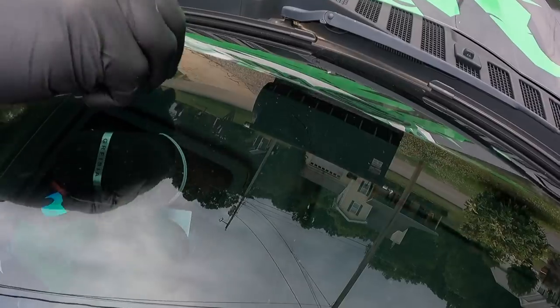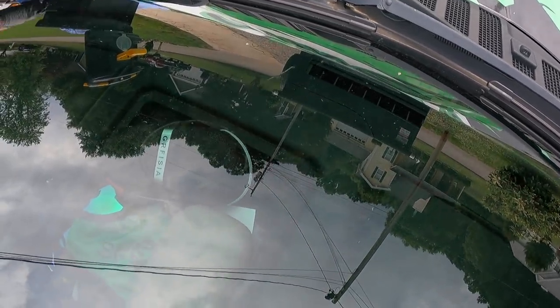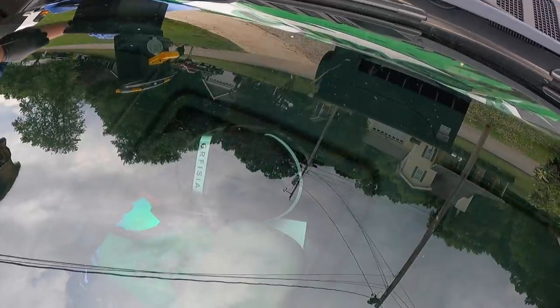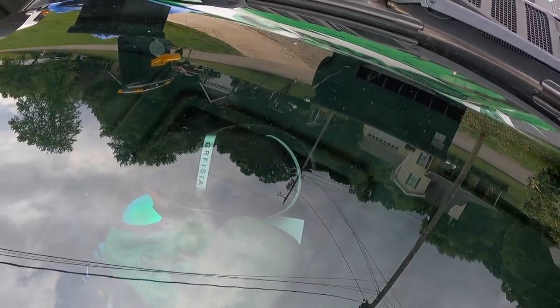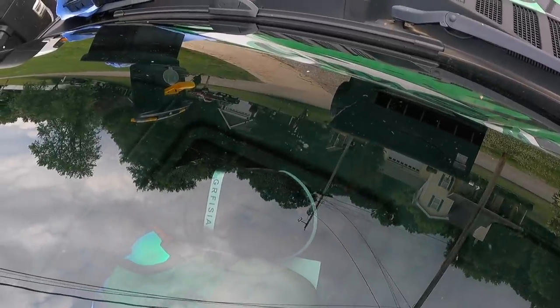And then I'm going to put another cure on. Definitely much better — I still see that little spot there. Oh yeah you will — but it's ten times better than what it was.